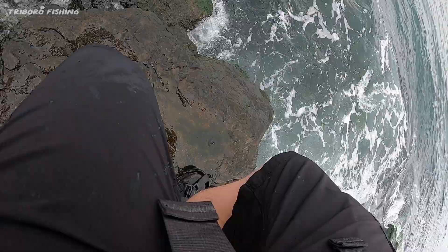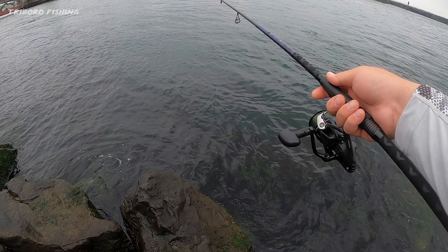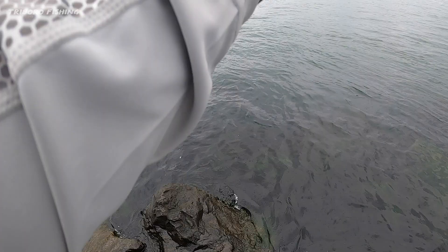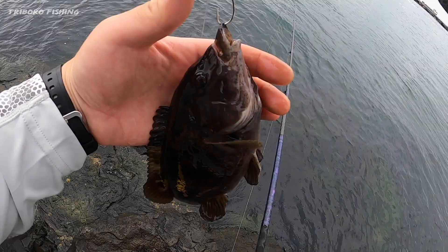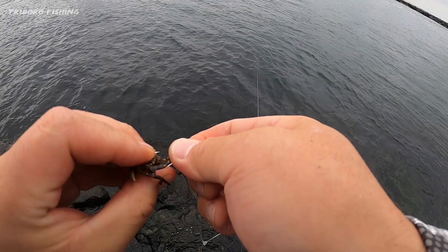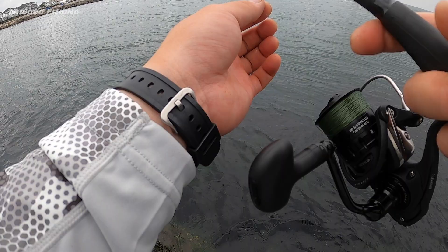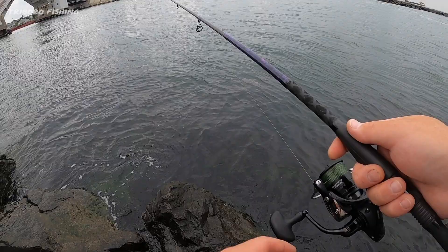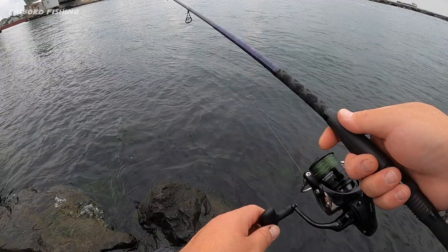That felt good. Hopefully we can get a nice sheepshead, but I'm not sure what's down here until you fish it. Got a tug — another one, all around the same size, about 10 inches. Look at this — barely hooked! Asian crabs are the best. Don't get tangled up in the rocks because you're going to lose sensitivity in your rod and you won't be able to detect the bites.